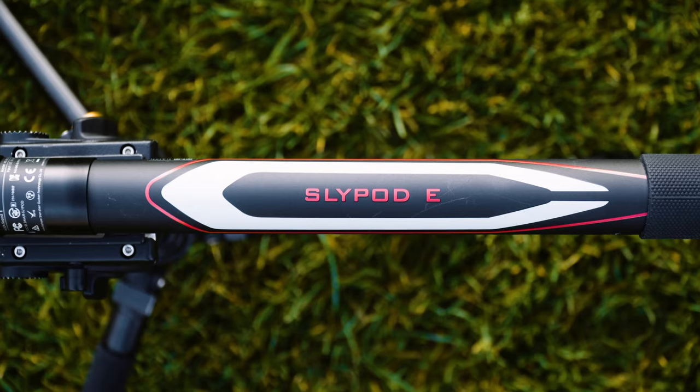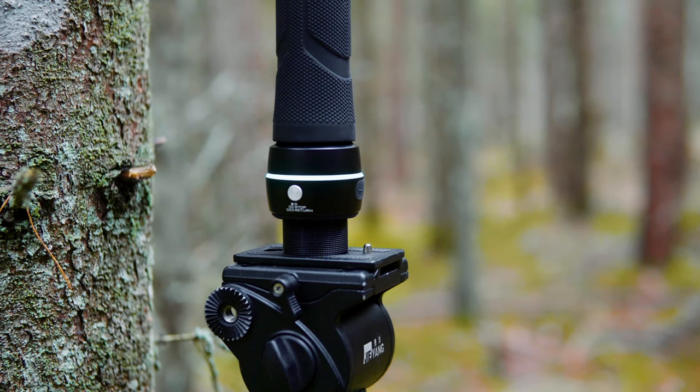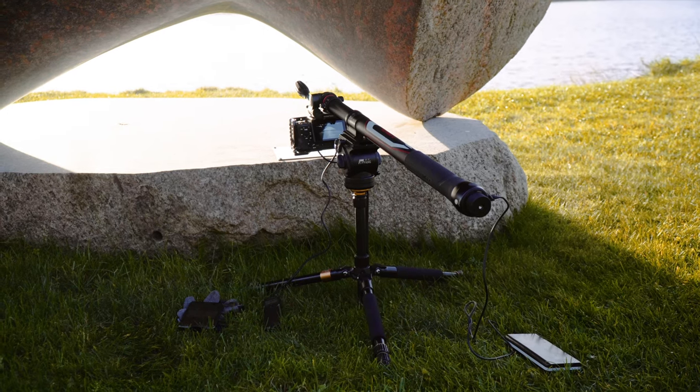The design is probably my least favorite part about the Slypod because it looks too gamer-ish — RGB lights, really. Of course it's personal preference, but in my opinion it just doesn't look like a professional tool.